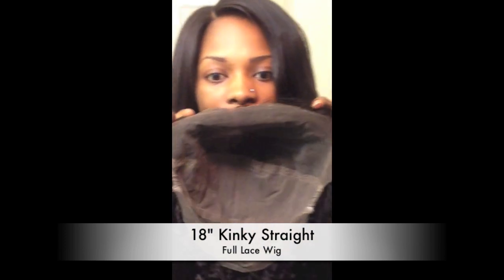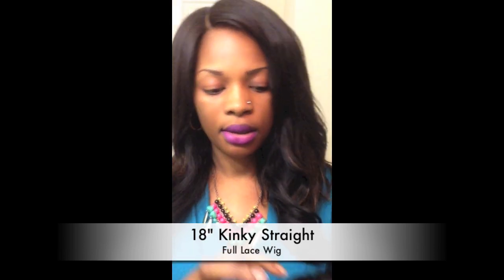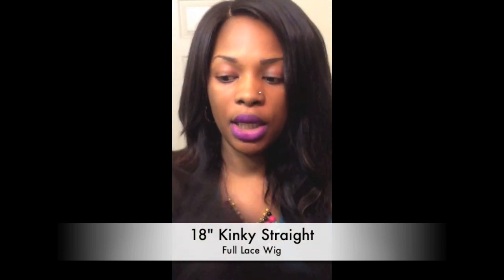This is the inside of the wig — you can see it's all laced. It's not like a front lace where you can't really part it in the back. If you open it up, you can see it's all laced and you can part it anywhere you want.